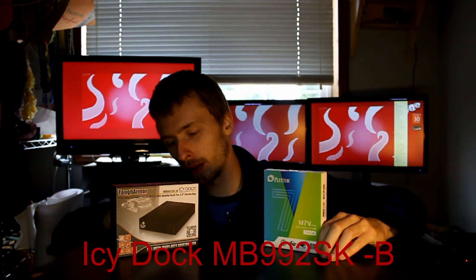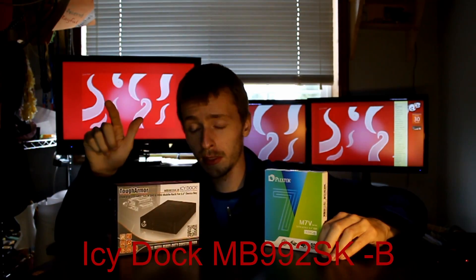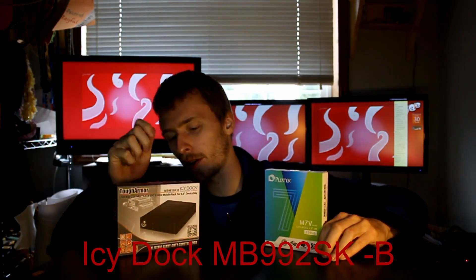Let's see the model number for the ICY Dock. The model number is MB992SK — I'll overlay the text when I edit it so you can see it clearly.